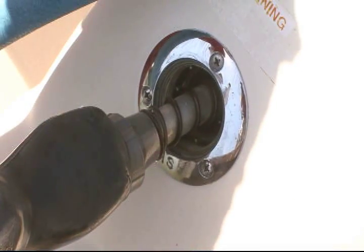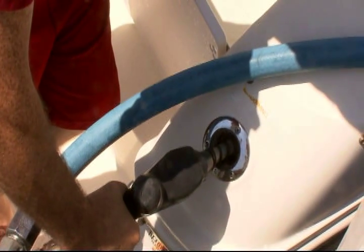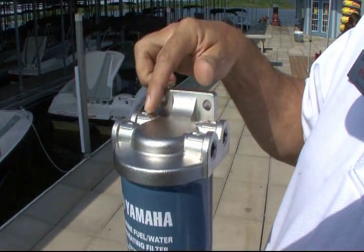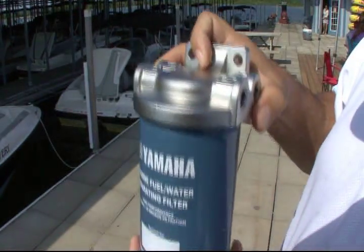What the fuel-water separator does is it not only cleans the debris out of the fuel, but it also — water being heavier than fuel — causes water to drop to the bottom of the filter and be collected there, whereas only clean gas will go into the engine.